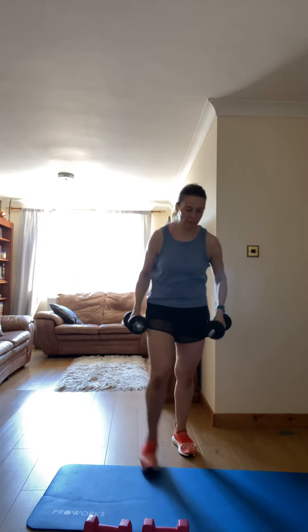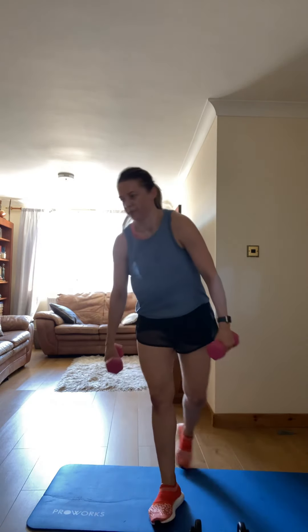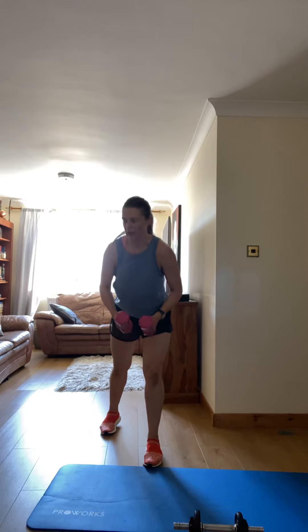Three, two, one — break. Here we go. Are you thinking about quitting right now? Squeeze — to the back. Three, two, one — go! Go down, let's go.